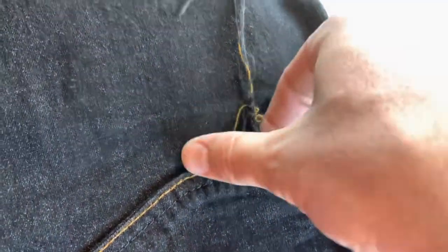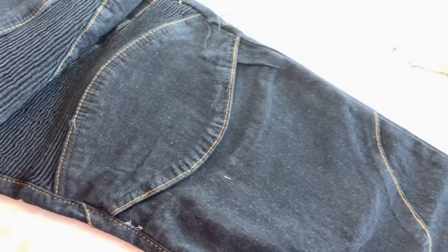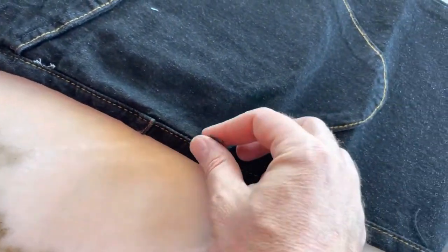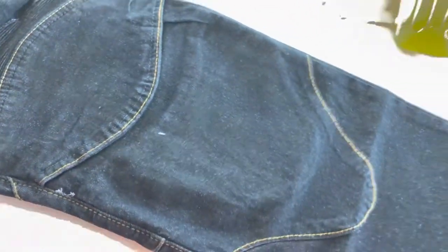Again, it's a fraction of the price of normal, but you can see this kind of lends itself a lot of times to where you're getting the things from. It's a lot of loose threads here — we're definitely gonna have to clip those off.